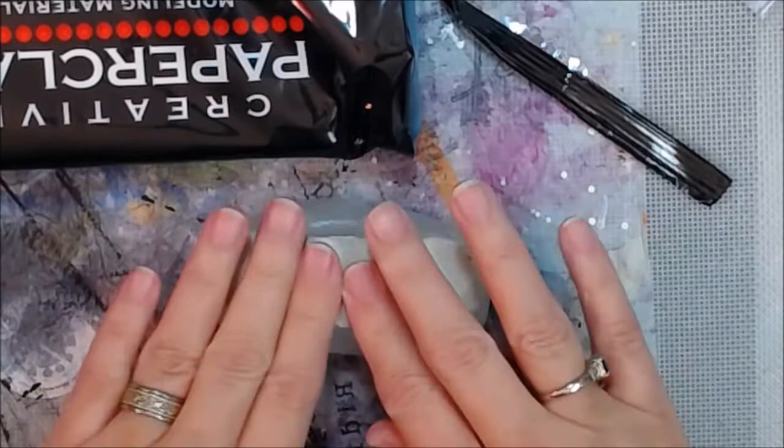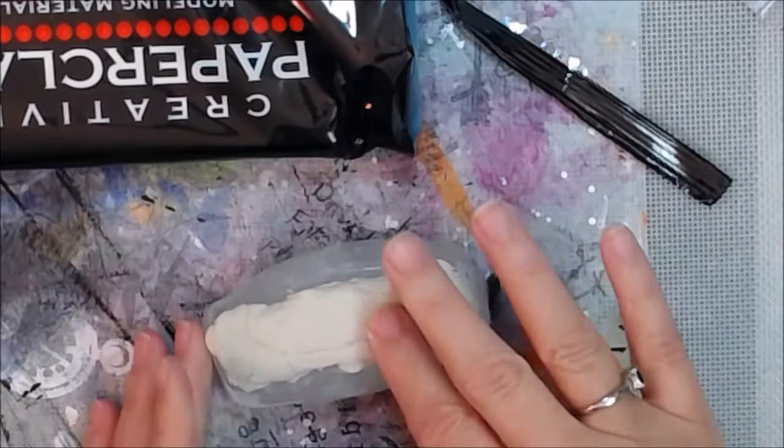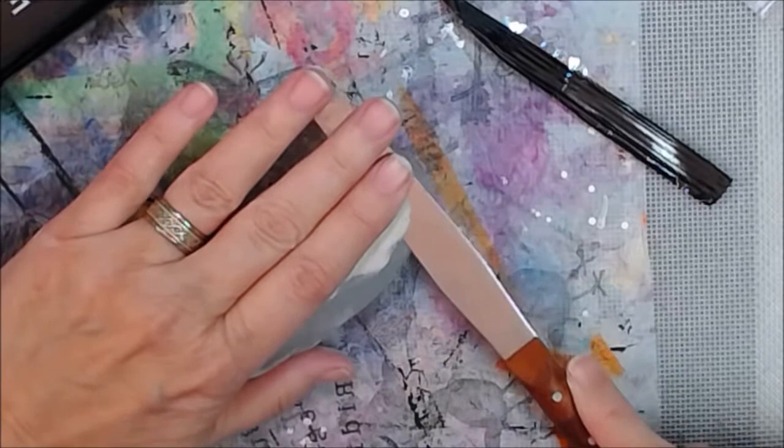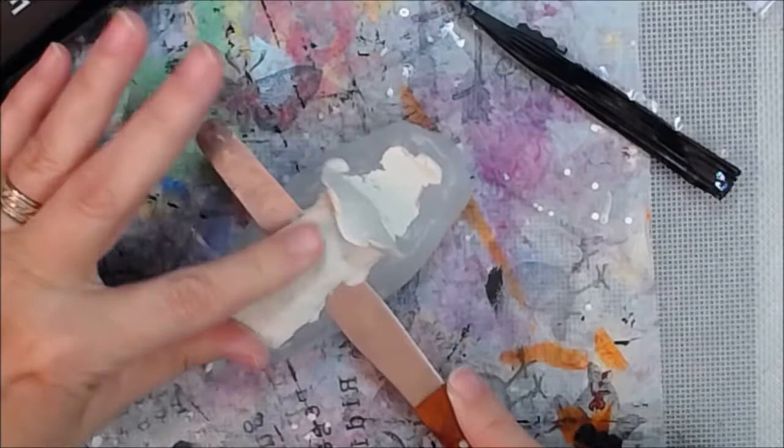I think I'm getting close to where I like how it's feeling — I want it in there good and firm. I'm taking a palette knife; I wouldn't use anything too sharp because you could risk cutting yourself and cutting your new fancy silicone mold. I'm trimming up the back side there because it's going to be the back side of the car, and I'm just cleaning up the edges a little bit.